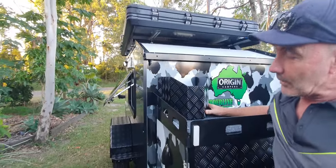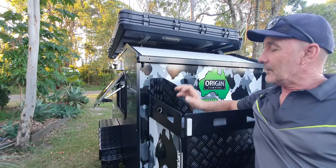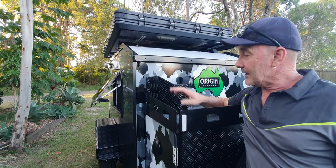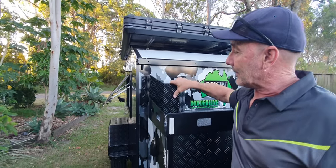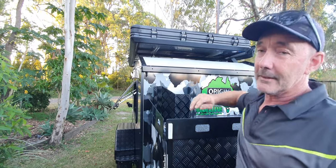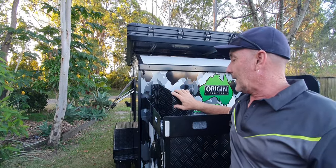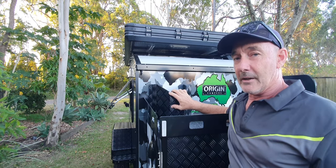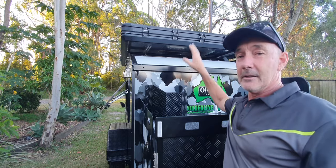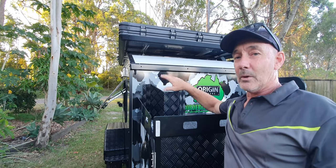Or if you want to run two gas bottles, you can run one down there and one up here. These little tie-down brackets, they do move. We move them out of the way. So basically that will go up against that like that. That gives you plenty of room up here. We can also put jerry can holders up here and they sit just shy of the lip of that. So you can put two jerry cans, one either side.